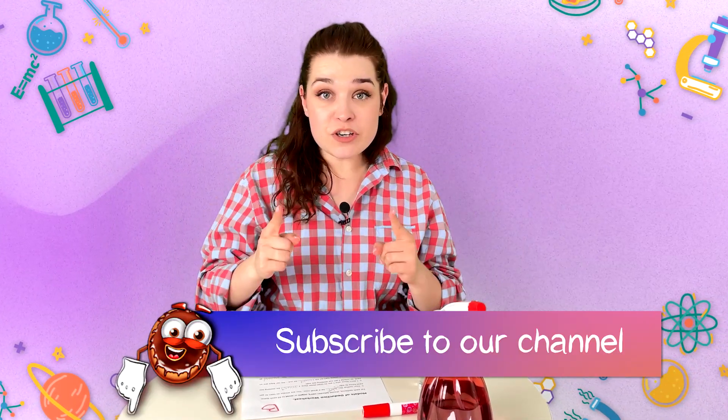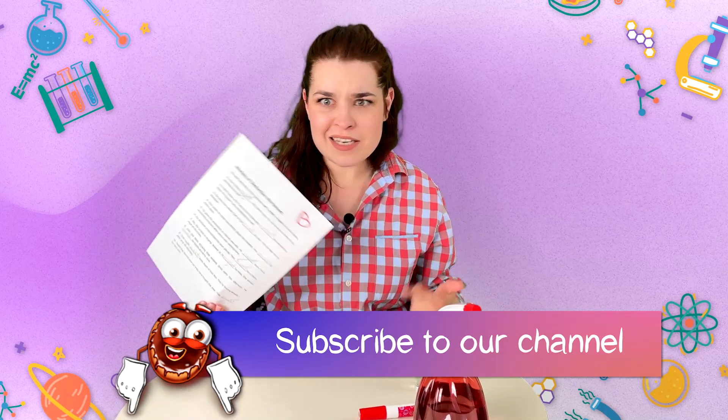Unfortunately, you cannot remove marker from paper with sanitizer. If you want to know other life hacks that actually don't work, subscribe to our channel, be the first to find out, and let's test them together.